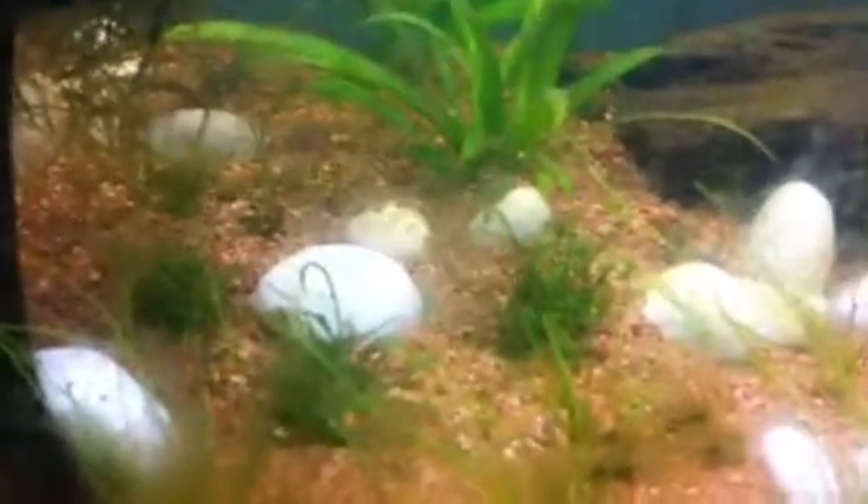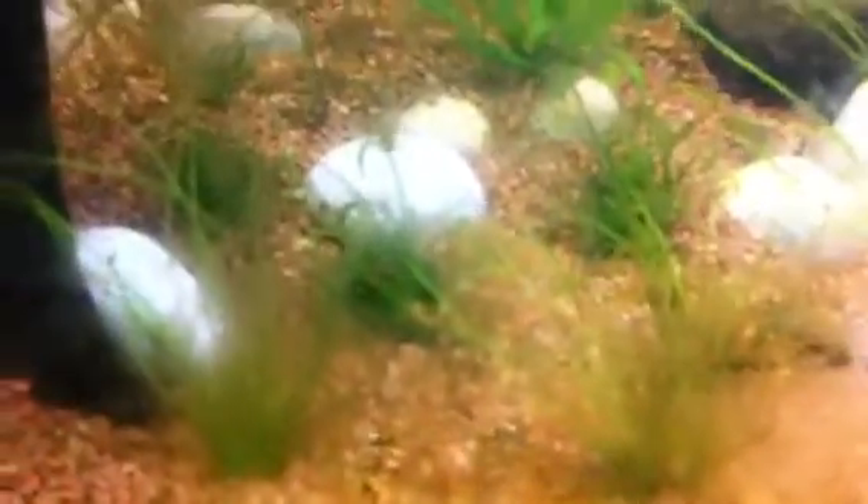They seem to like it underneath the filter right there. I actually added some more rocks. You can really see all that gunk growing in the tank — halfway through is clean and then towards the bottom is dirty. I cleaned a lot from the top but the bottom I left a little bit for the otos and whatnot.